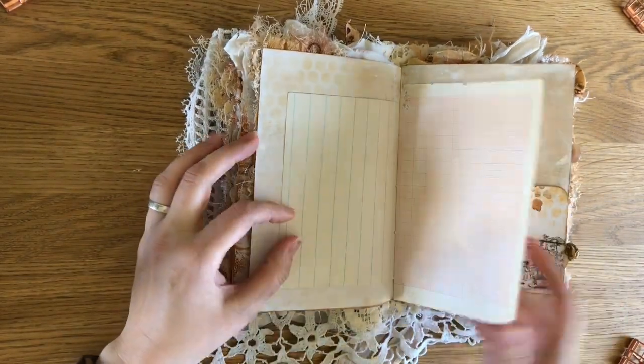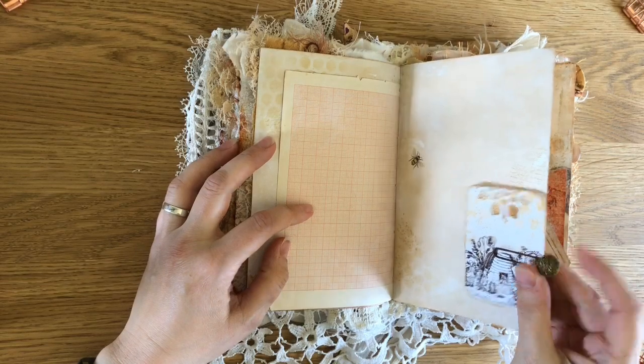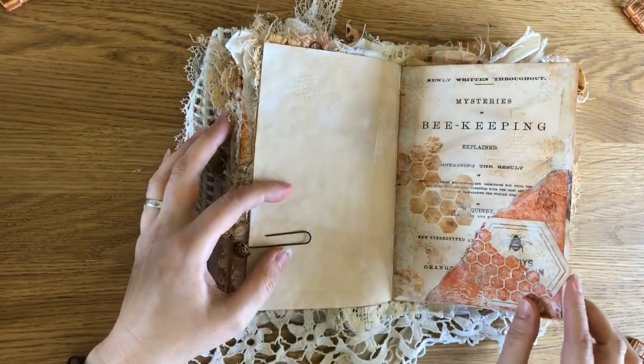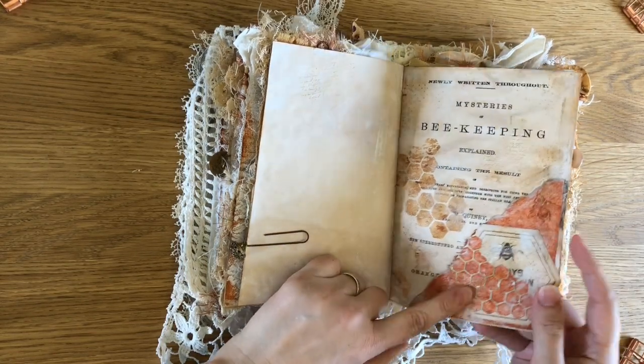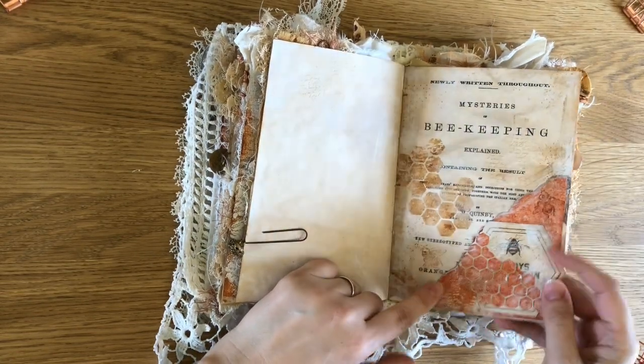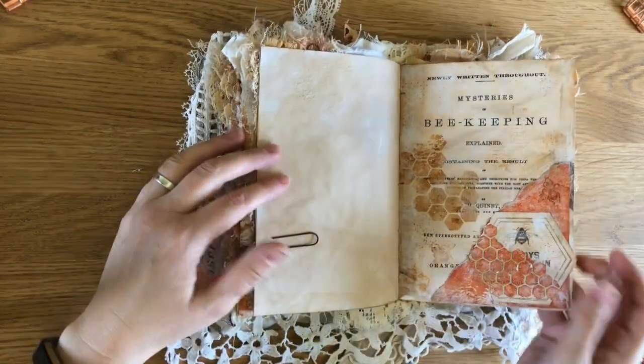There's lots of space to journal in this one, and again an old button. I don't know if you'll see it in the video but I have used a sort of gilding wax throughout on edges and things, so it has given a really nice effect, but I'm not sure it'll come up on the video.